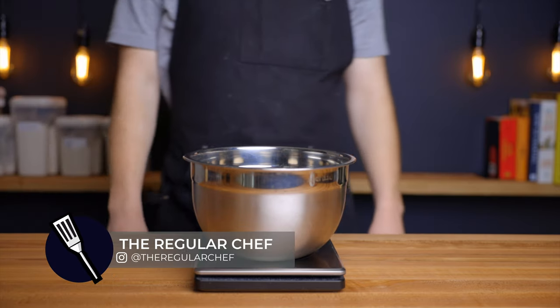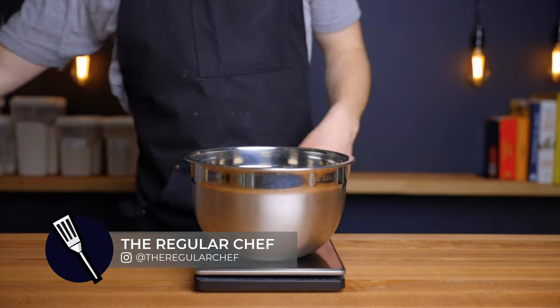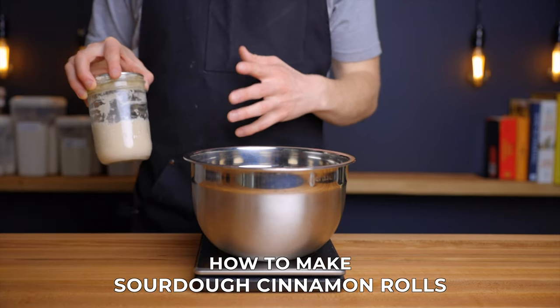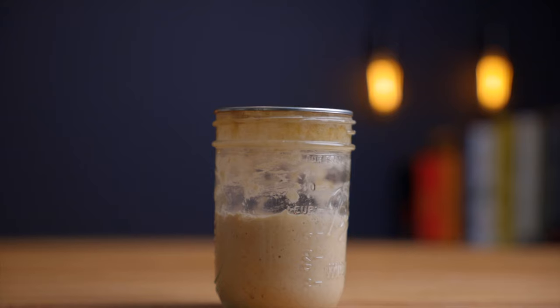If you're new here, my name is Charlie and on this channel I explore the basic principles of cooking so that we can all become better home cooks. So let's make some cinnamon rolls.